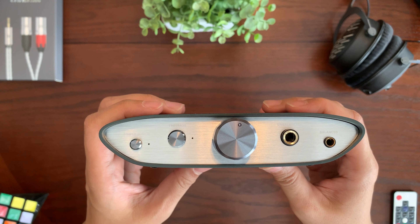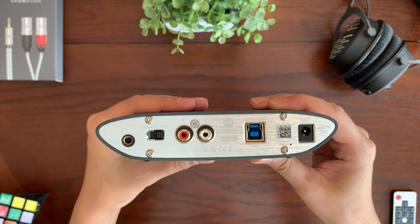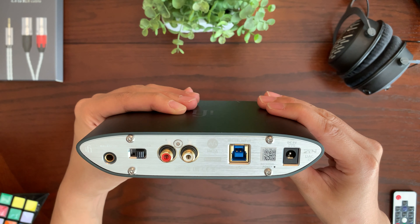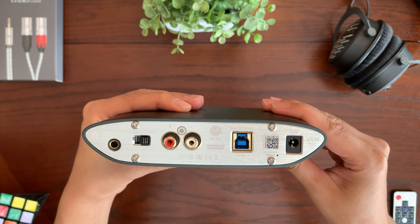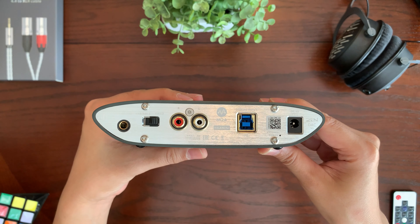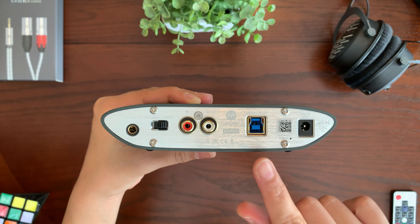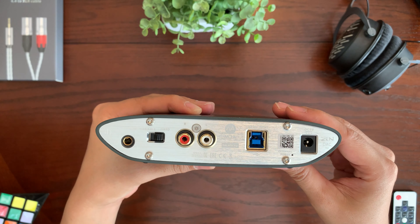Now let's look at the back of the iFi Zendac V2. There is a balanced output to connect an external amplifier. Next is the variable and fixed setting switch, which controls the outputs in the back — either balanced or unbalanced — letting you use the volume control on the Zendac or bypass it and use the volume control on your amp. In the middle are the right and left RCA connections for output to an external amplifier or speakers. Next to that is a USB 3.0 connector for audio data and power.